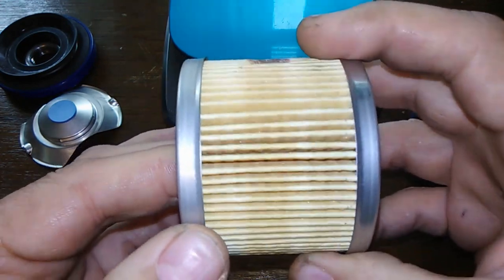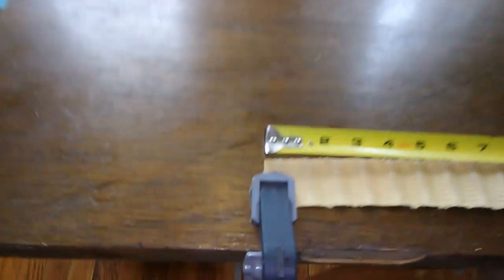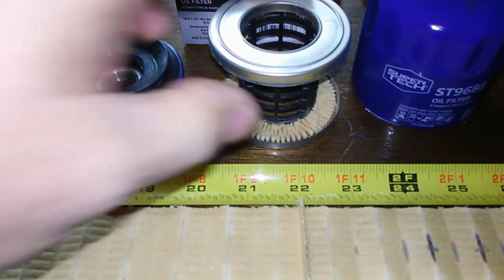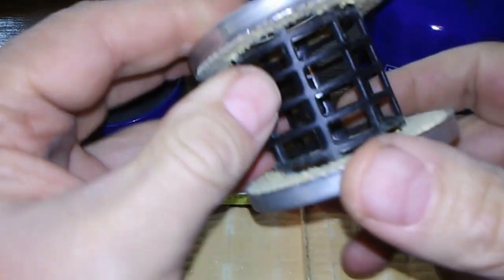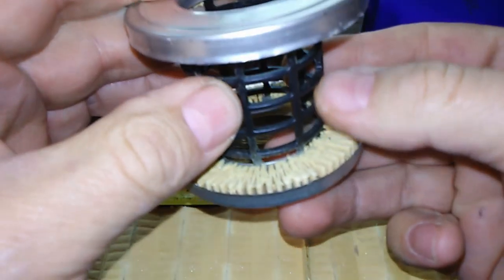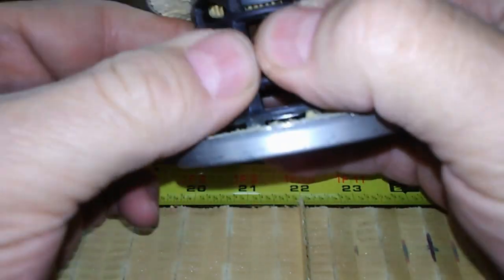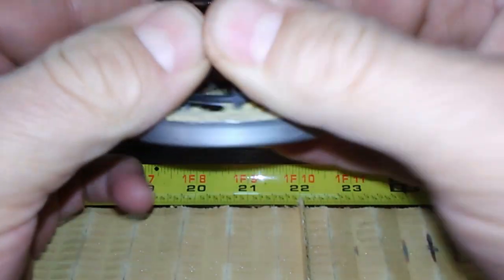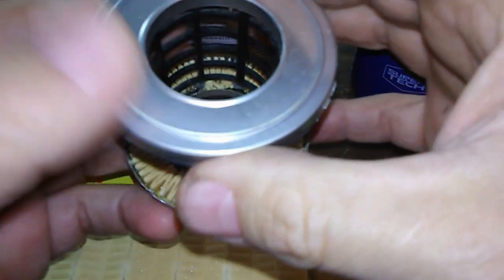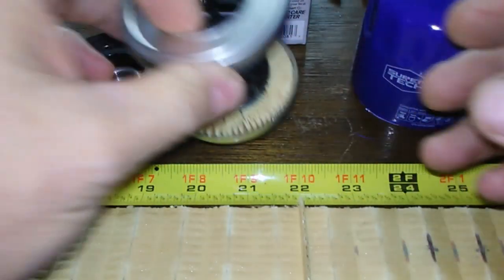Here she is all laid out — she's a pretty long one, 54 inches long. Not a bad filter for under three dollars. The inner cage is plastic, very hard plastic — probably nylon. I thought it was metal but it's plastic. Still, it's all nice and sturdy.